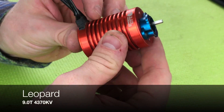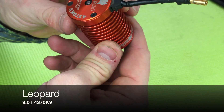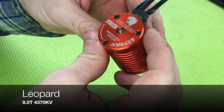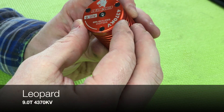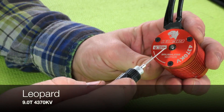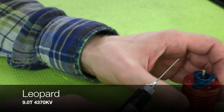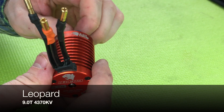Now moving on to the Leopard 9-turn 4370 KV — this is a brushless sensorless motor. It's an older motor but it works pretty good; we've enjoyed it and haven't had too many issues. You can see both bearings, and I can add oil without having to remove anything on this one as well. I'll just add one drop between the race and the shield and it's good to go.